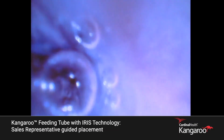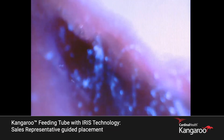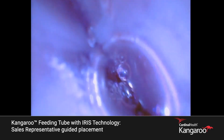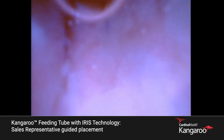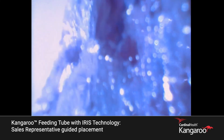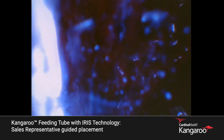You can see the smooth, collapsed nature of the tissue. Let's go ahead and slowly advance through the esophagus — great job. We're entering the stomach now. Let's come back a centimeter and look at the rugal folds here — great image.